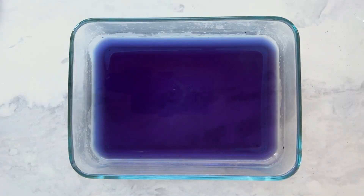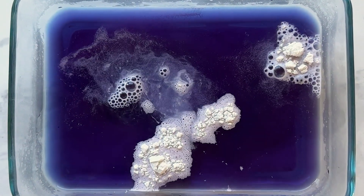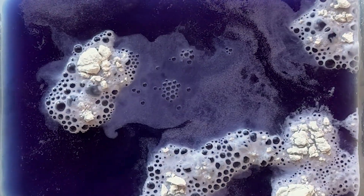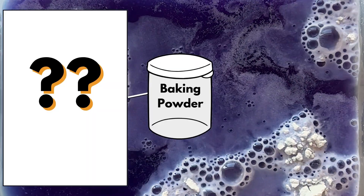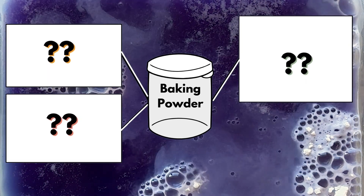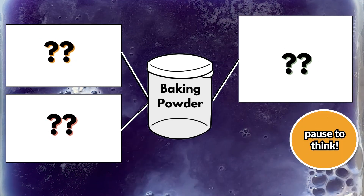One thing you might notice with a closer look is that there is some sort of whitish powder floating at the top, in addition to the bubbles being produced — and that's something we didn't notice with baking soda. So thinking through that, maybe the idea is that baking powder is not actually a pure substance — it's a mixture made of multiple substances. Can you think of any ways in which you might be able to separate out the substances in a mixture?